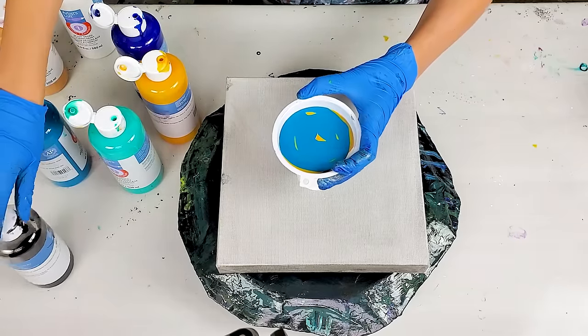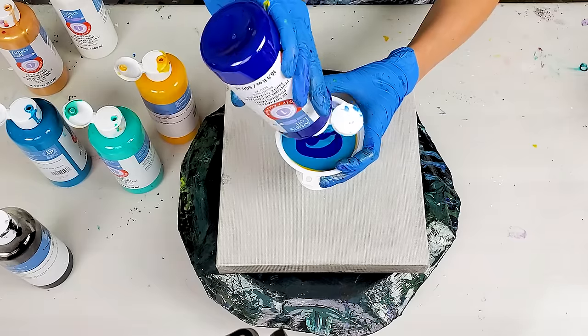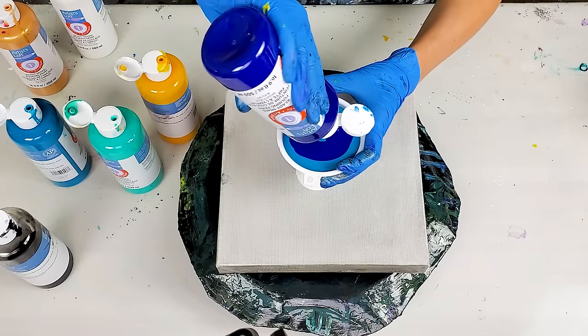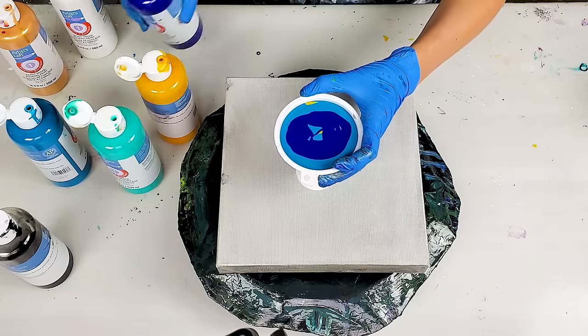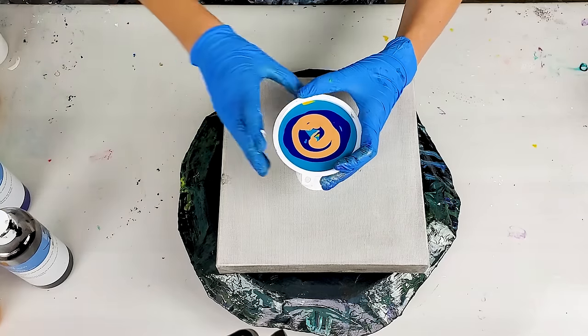I think I'm not gonna add any black because this bright blue actually dries quite dark, so probably that will be enough darkness. Let's do the ripple pour.